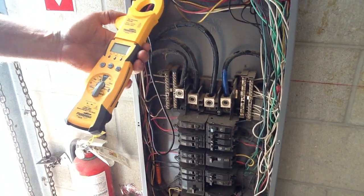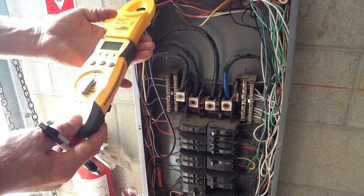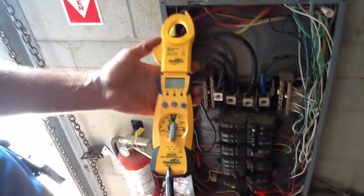Okay folks, today we're going to talk about how to use an amp probe correctly. I'm going to use the Fluke HS36.